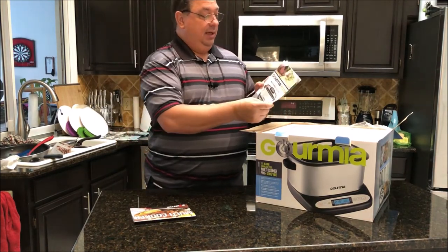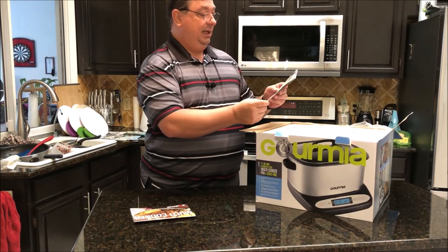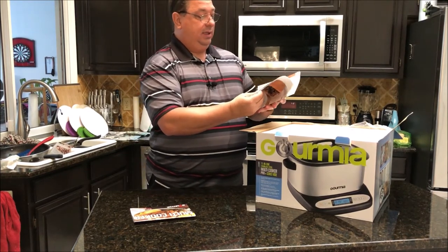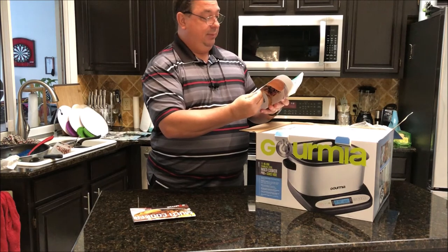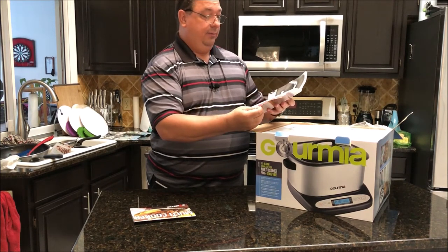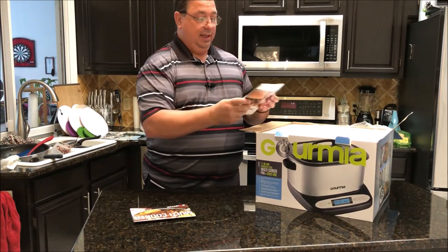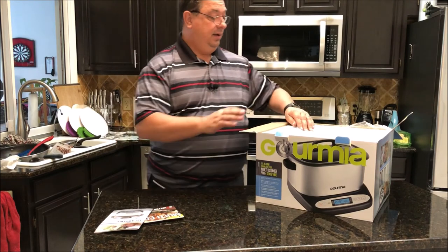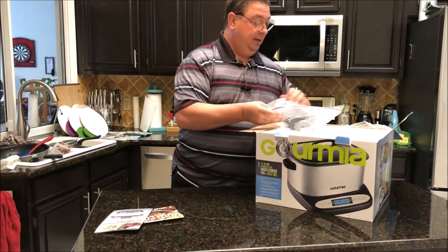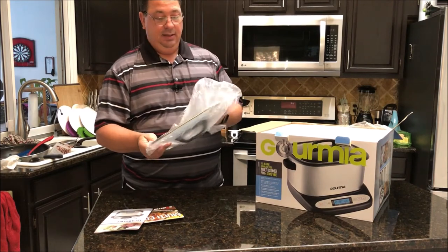There's also the operating manual here for the model GMC 680, 11-in-1 multi-cooker. It's got a few pages of instructions on how to set the timer, how to use it to make yogurt, and all the different modes, plus maintenance and warranty items.